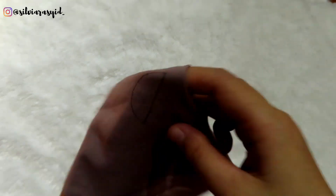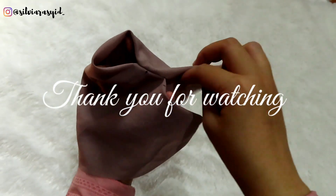I hope you enjoy this tutorial. See you on my next video. Assalamualaikum.